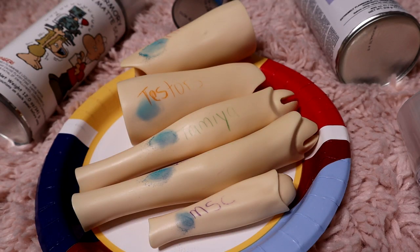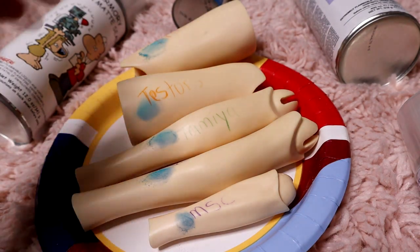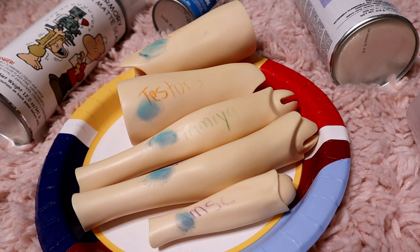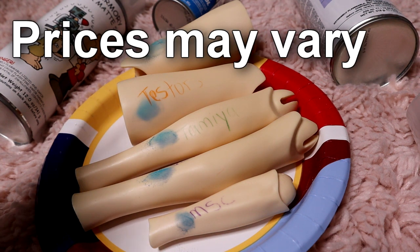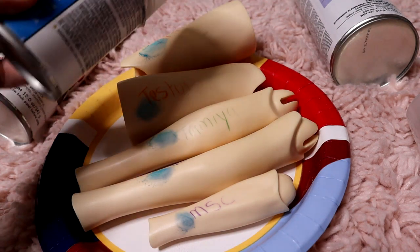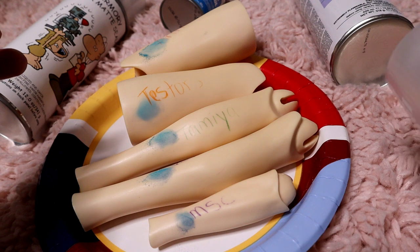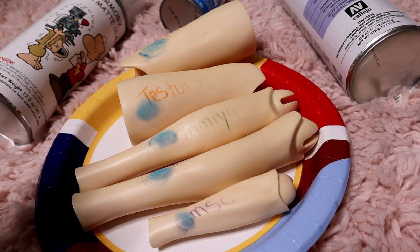Your typical MSC can be anywhere from 15 to 20 dollars depending on shipping. But I bought the Testers, Tamiya, and Vallejo at a local hobby store. Prices may vary, but at my hobby store the Testers was only 6 dollars, the Tamiya flat clear was 10 dollars, and the Vallejo was about 12 to 13 dollars.